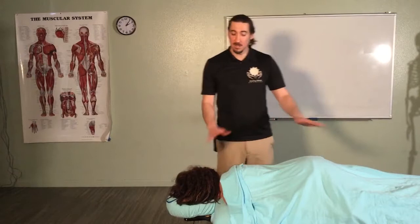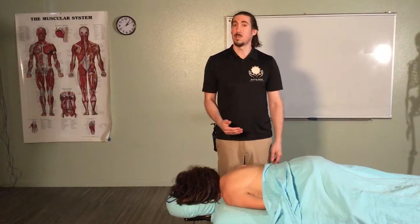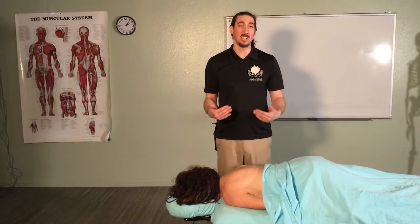We're going to be showing you the circulatory recipe for the upper back. Our client is here on the table face down. We're going to start by moving the drape down to expose the upper back for the areas we're going to be working on. We're going to start our first circulatory stroke on a stroke that works on the neck and then comes down onto the shoulder.